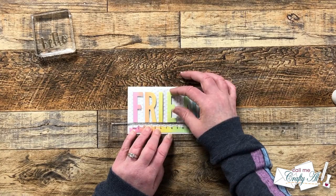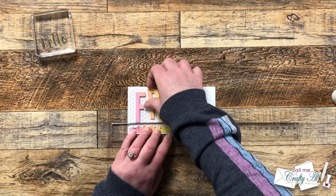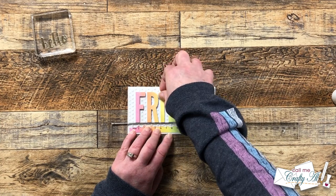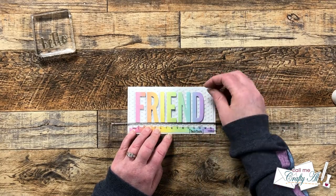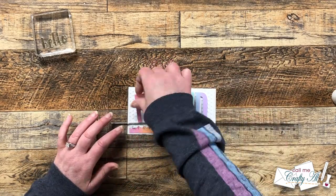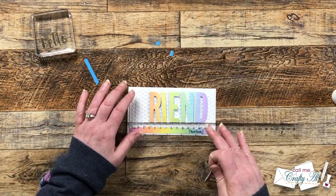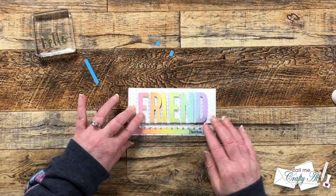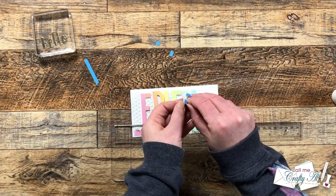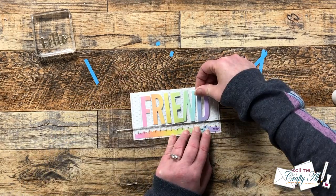To help with placement I brought in my T ruler and lined up the bottom edge of each letter with the ruler, then fiddled with it a little bit to try to get even spacing all the way across. When I thought everything looked good, I removed the release paper from the back of the F and the D and got those two in place first, then pulled the release paper on the other letters, just trying to keep that same spacing between each one.